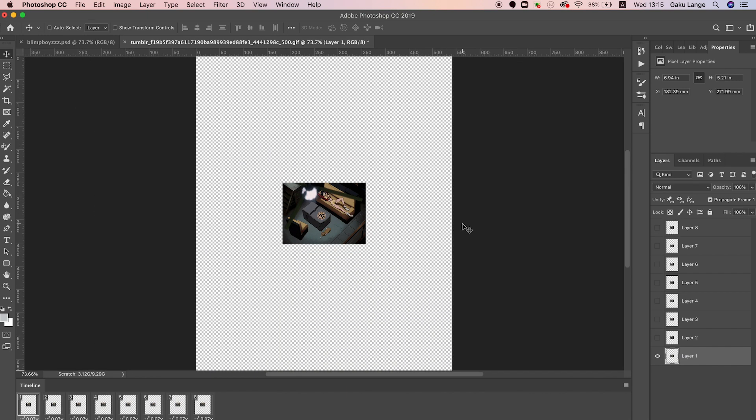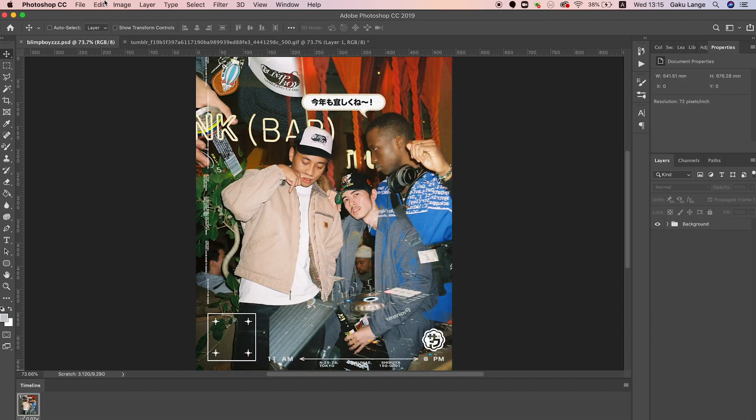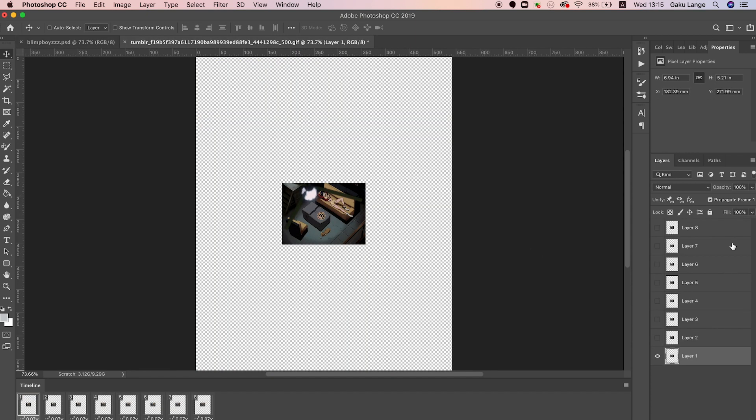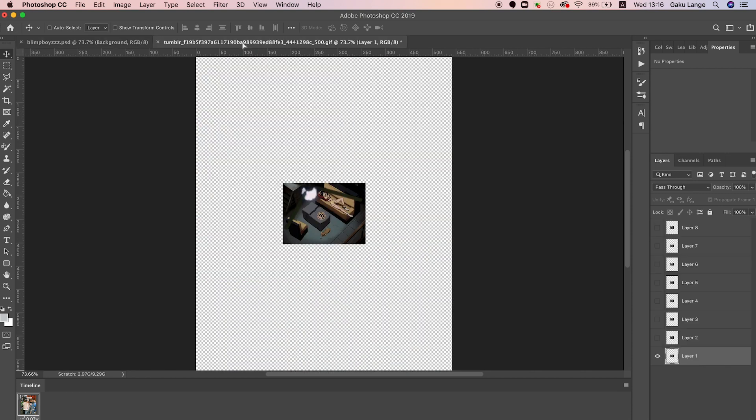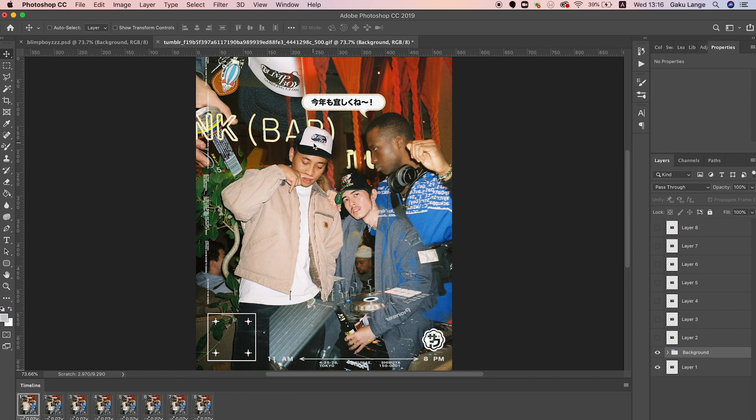Now your GIF canvas is exactly the same size as your actual image. Go to your GIF layer — you'll notice you have eight layers, one for each frame of the animated GIF. Click Layer 1, select all the elements in the Photoshop file, and use the Move tool — press V — to begin moving them.